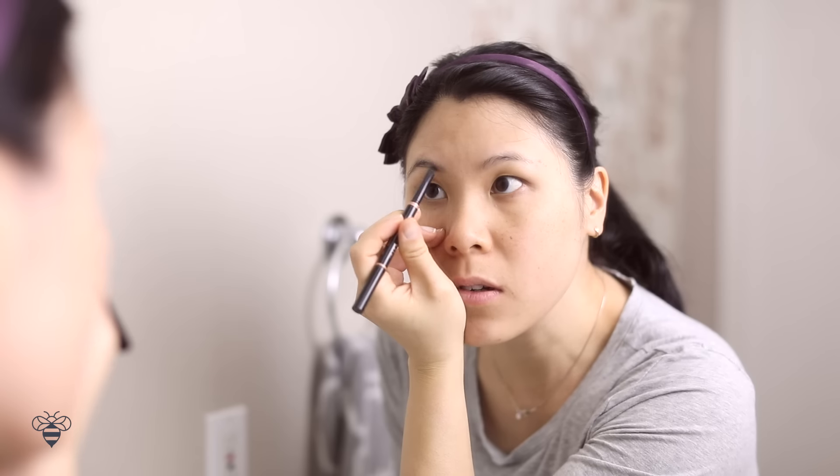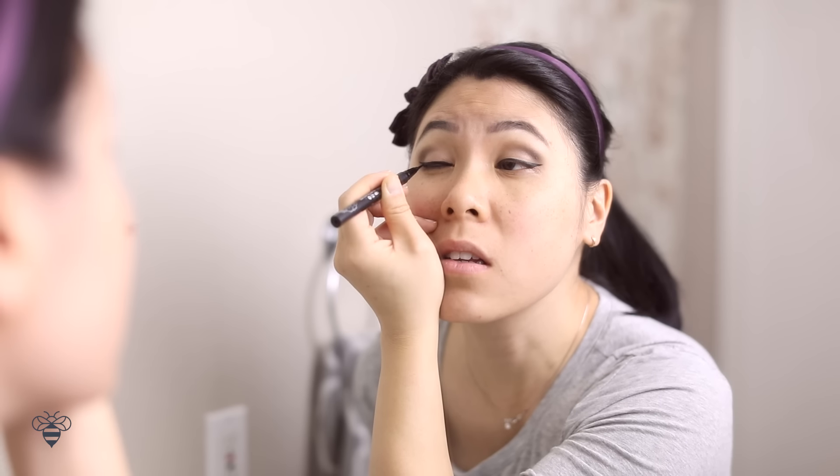Wash my face, brush my teeth to keep my pearly whites strong and bright. I try not to spend too much time on my makeup, just about 10 minutes max. I'll get dressed, and then my top priority for the day — making sure I fuel up with a healthy breakfast.